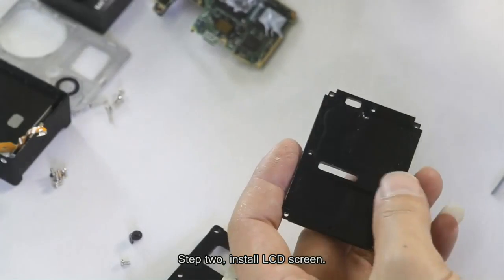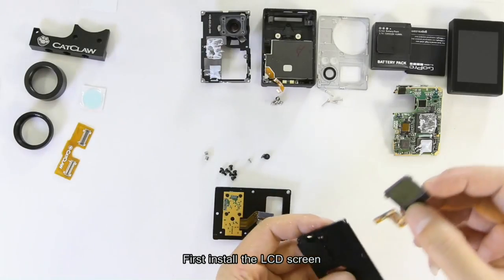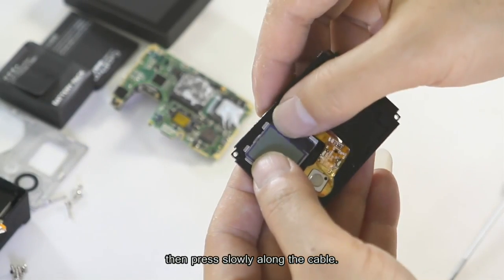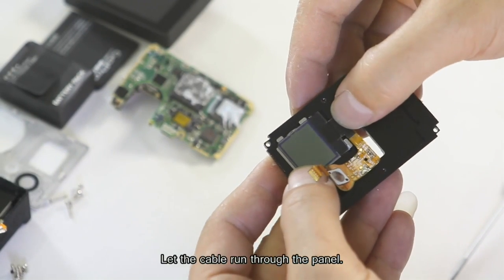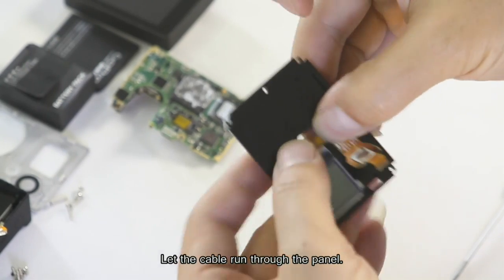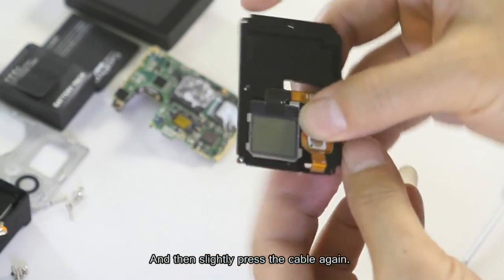Step 2: Install the LCD screen. First install the LCD screen, pressing slowly along the cable. Then press slowly along the cable again to let the cable run through the panel, and then slightly press the cable once more.